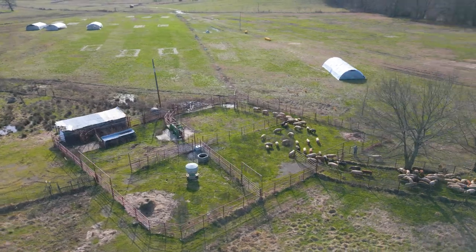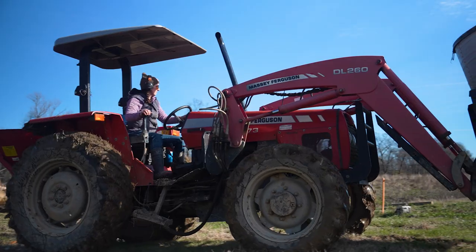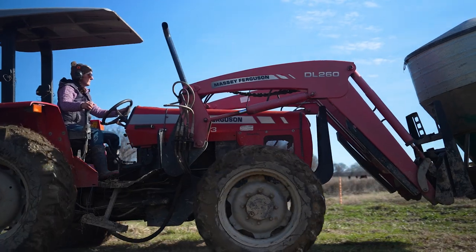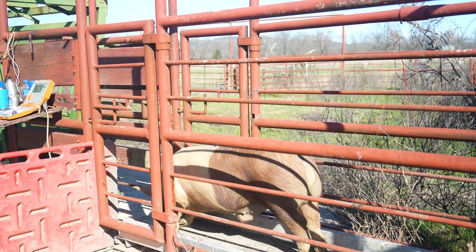Stay tuned until the end of this video to see just how much money we made from raising these pigs. Hi, I'm Christine Hernandez, Livestock Manager here at Heifer USA. I've been raising pigs on pasture for six years, and today I'm going to take you on a step-by-step process of how we weigh our pigs raised out on pasture.